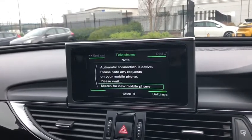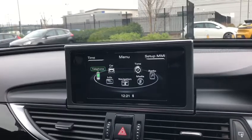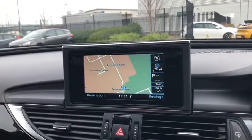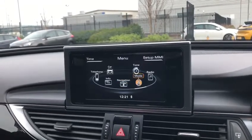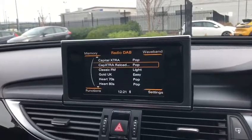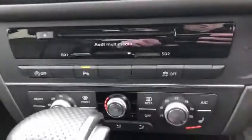You can also connect your phone for your contacts, and this works for your music as well. Moving around, we've got the full 3D satellite navigation as shown on screen — you can zoom all the way out and all the way in. We've also got radio stations ranging across AM, FM, and DAB frequencies.